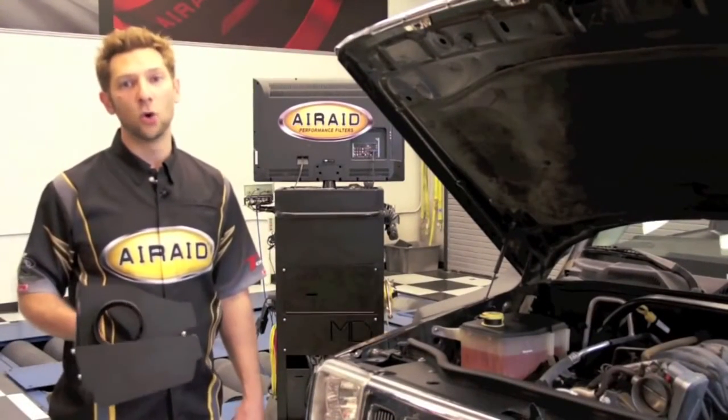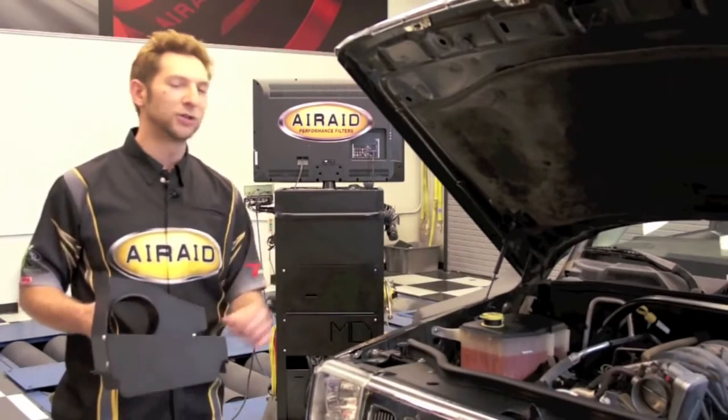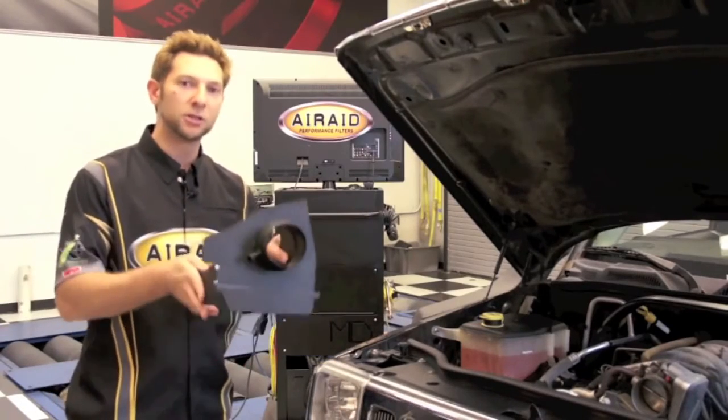Now it's time to install our Air Raid cold air intake system. I've already gone ahead and assembled our panels — now it's time to put it in the Jeep. You just want to make sure these tabs are aligned with your factory air box, and you can refasten your air box clips to tighten it down.